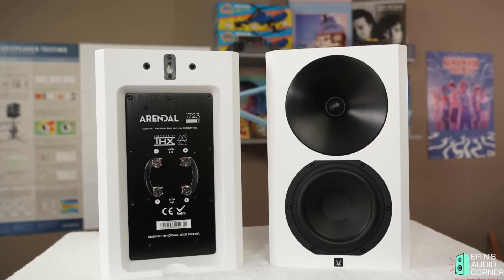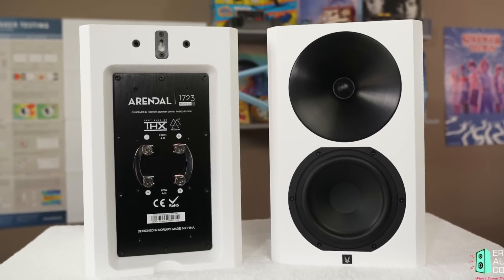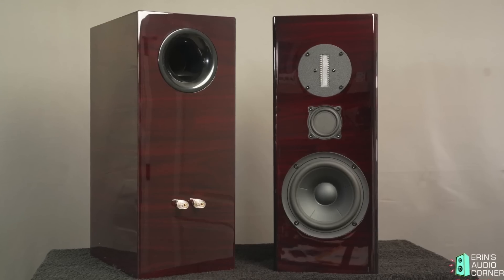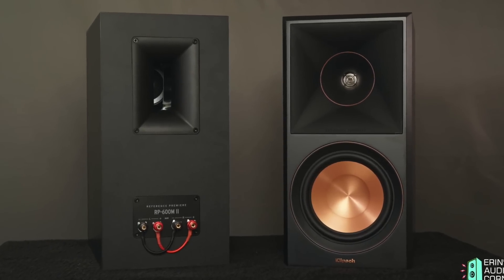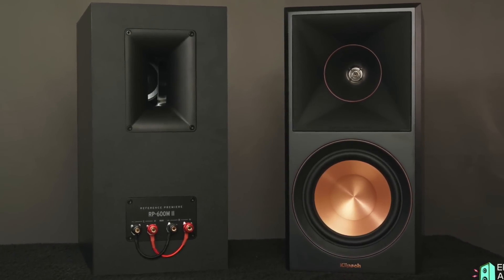Speaker A was the Arendel 1723 bookshelf speaker, Speaker B was the Philharmonic BMR Mini Monitor, and Speaker C was the Klipsch RP-600M2.